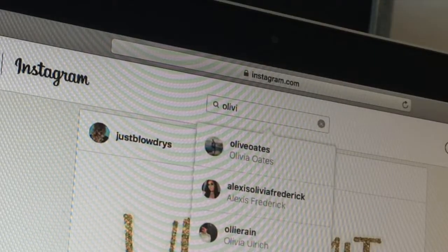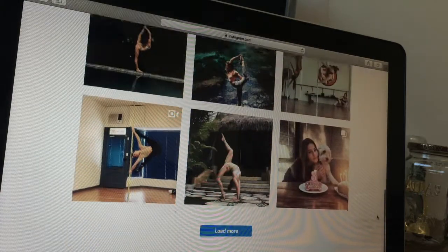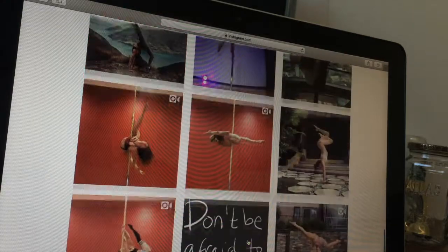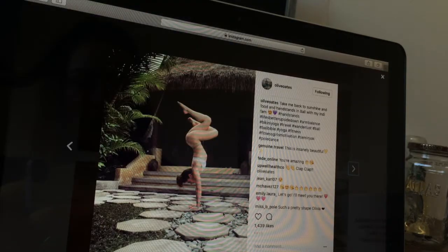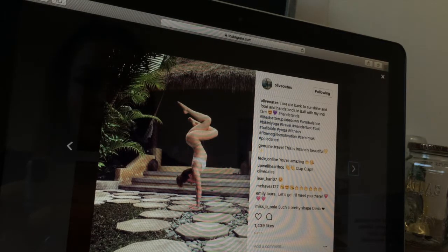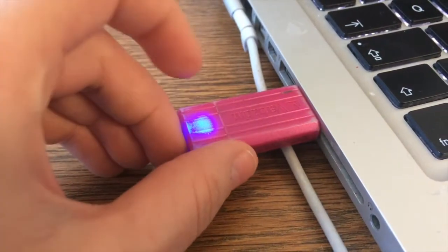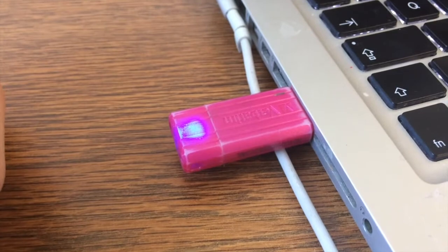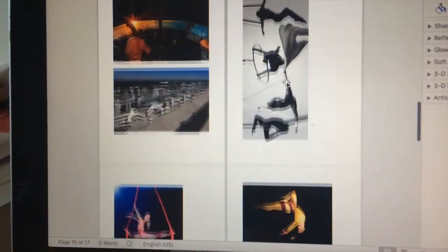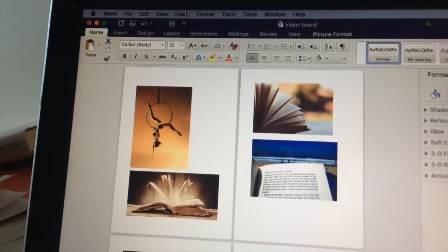I also suggest thinking of Instagrammers that inspire you. I especially like this girl — Olivia, I think her name is — she's a really good pole dancer and I love her handstands, so I'll take some pictures from that and put them on my wall. Next, put your USB in and save your document to it if you have to go somewhere else to print. I have to print at the university, so let's go print this.